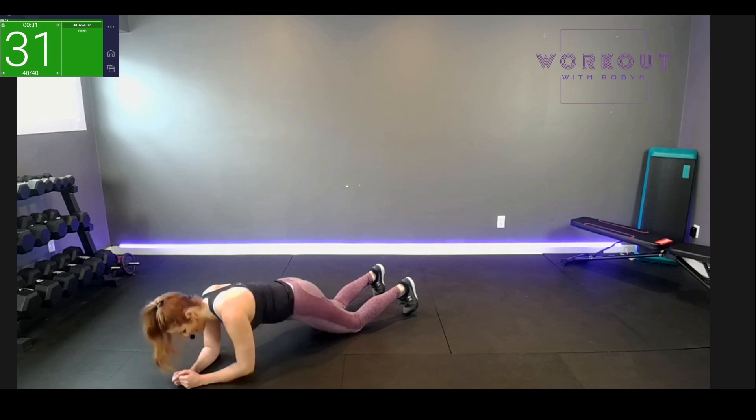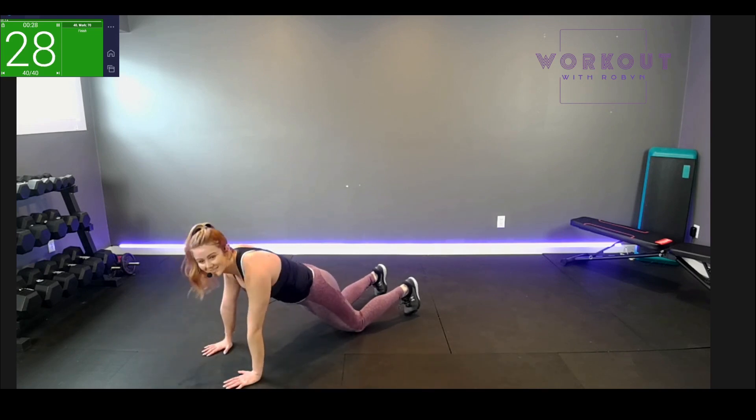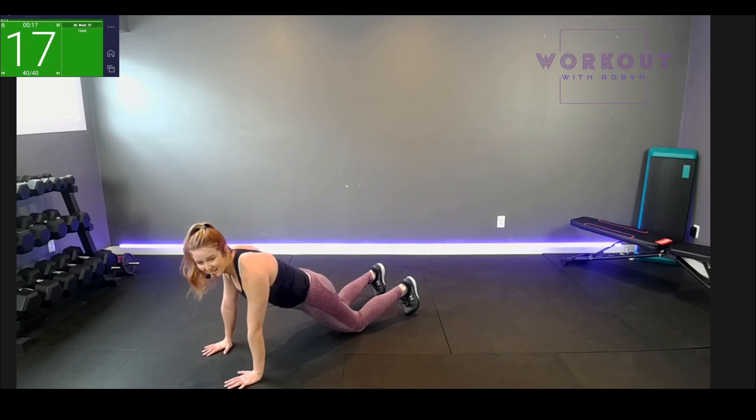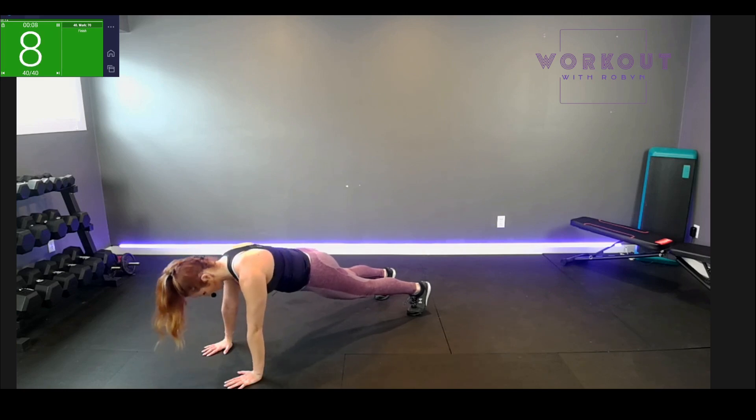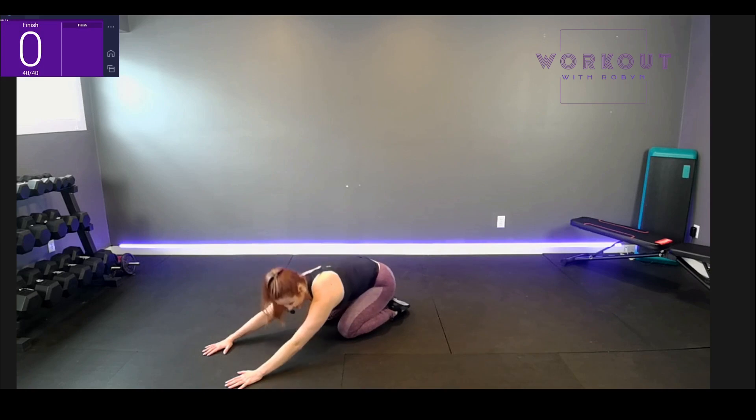30 seconds. I'm doing so good. Notice how each plank I'm demonstrating, my back is straight and my butt is tight — I don't know if you can see my butt is tight, but it is. Got a good plank going. Ten seconds, you got it. Five, four, three, two, one — back in! We did it!